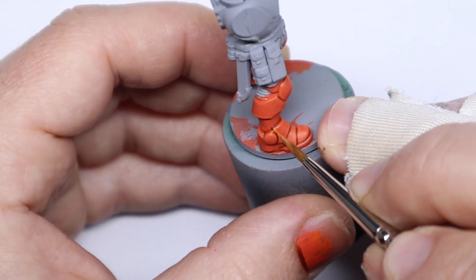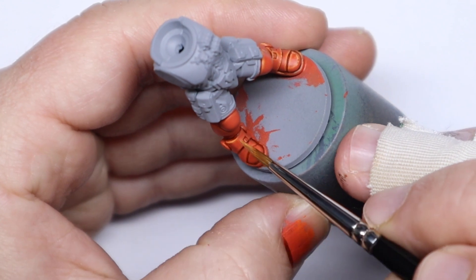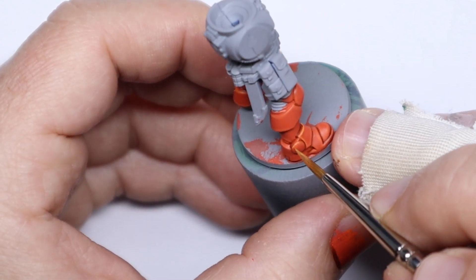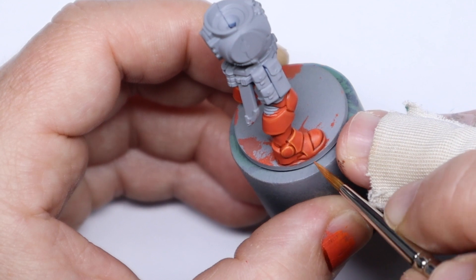The next stage of highlighting is the logical progression of going for pure Fire Dragon Bright. With this we're refining the highlights and adding a bit of sharpness to the edge. Remember to let some of the previous highlight stage show through. Do as little or as much highlighting as you wish — you don't have to work around every single edge, that's just the way that I like to paint.